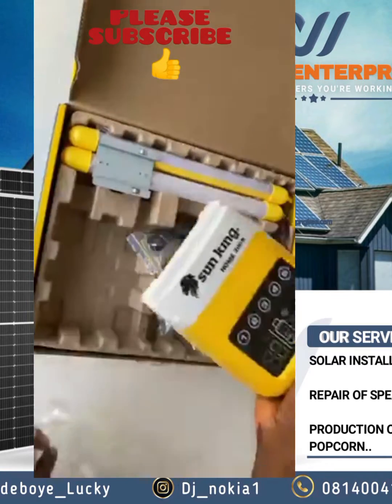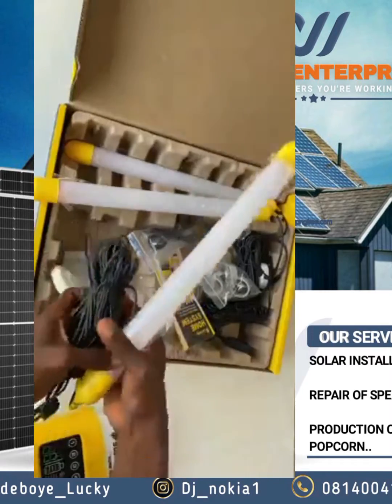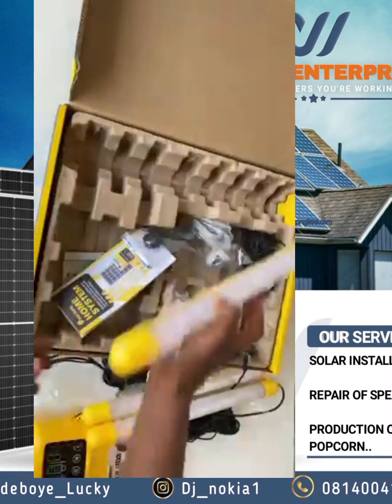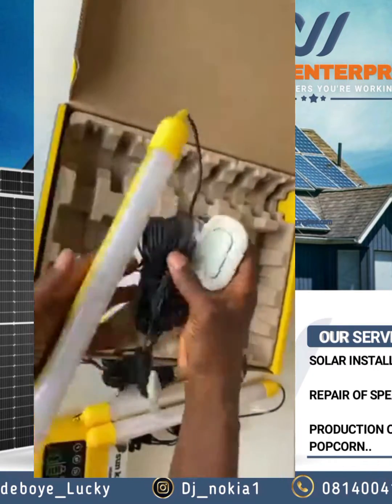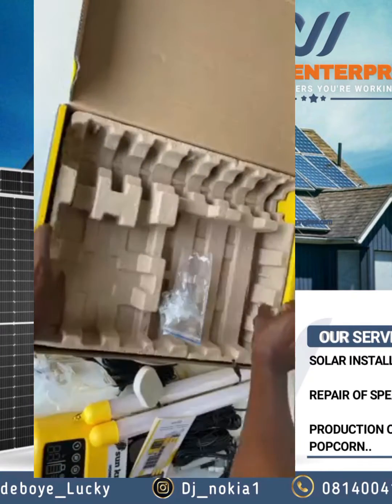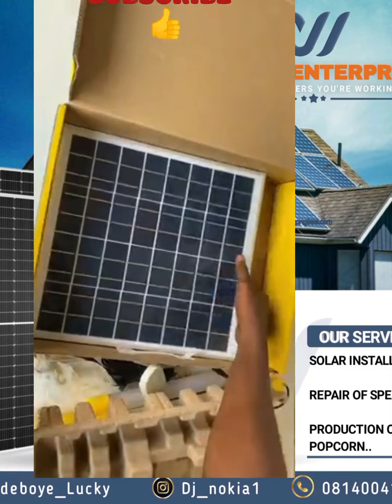It's cheap and affordable. Just place your order and it can be installed for you, or you can install it yourself. With just a little tips you can install this product. It's very good and durable. This is the 16-watt panel.